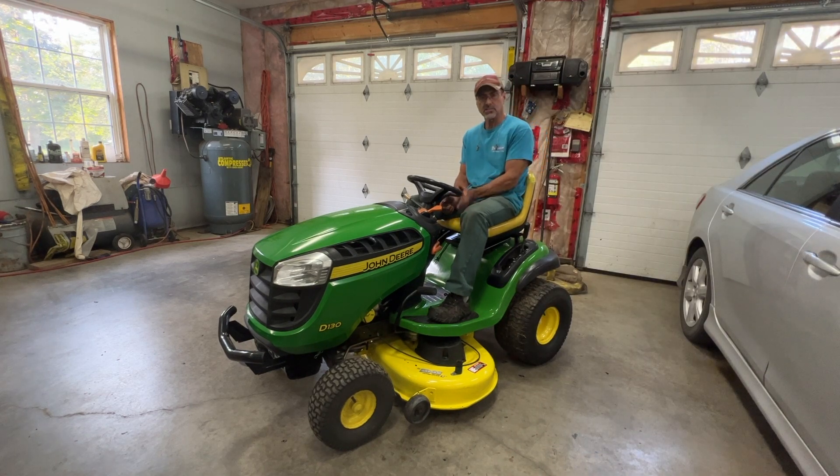I've got a lot of videos on these tractors — you can check them on my channel. If you like this video, press thumbs up below and subscribe.